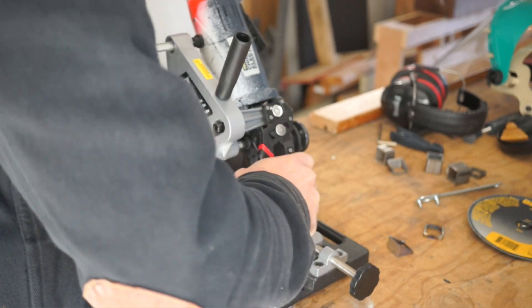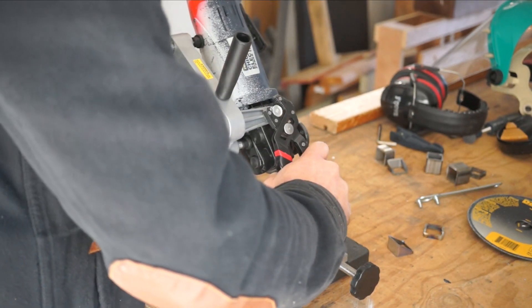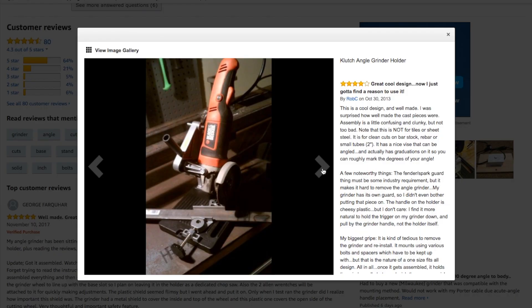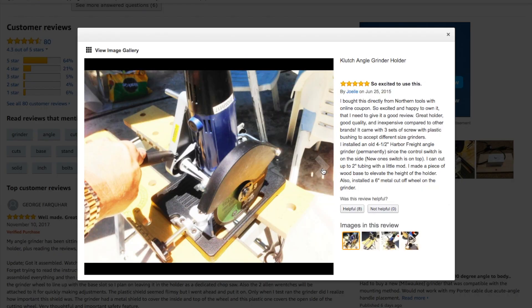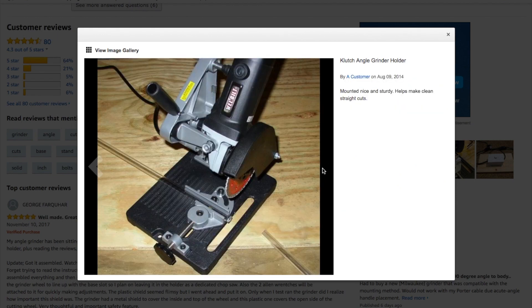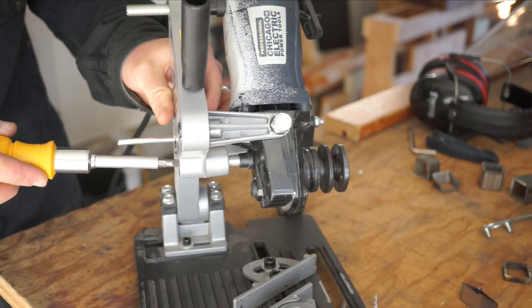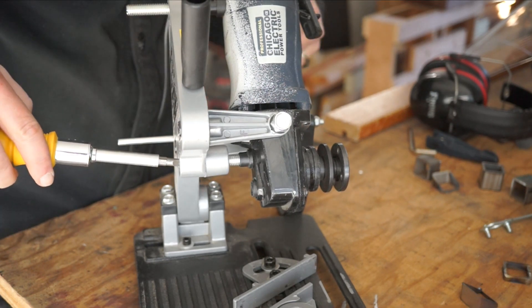What's cool about it is the design can accommodate a wide range of angle grinders. I'm using a $30 Harbor Freight grinder in here, but you can see on the Amazon reviews that people have made this work with all kinds of grinders. The trade-off for that flexibility is that there are so many little adjustable parts it takes some time to dial it in square.